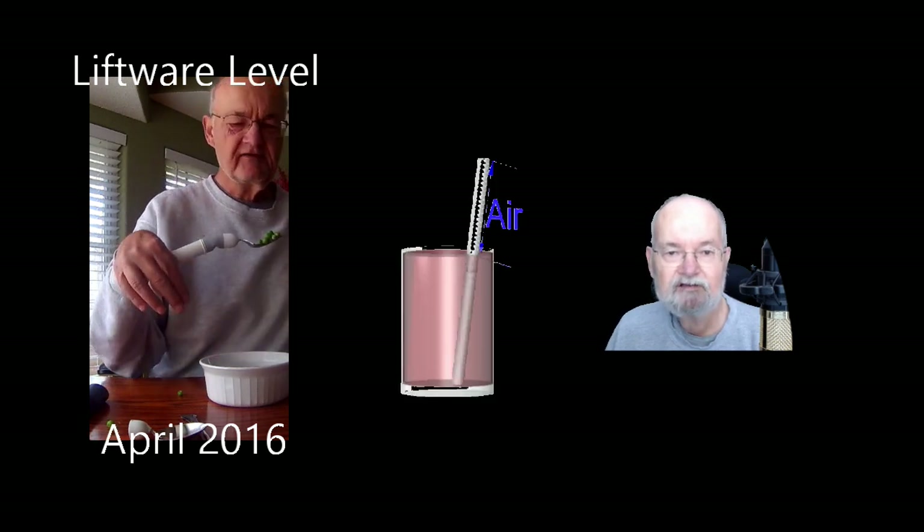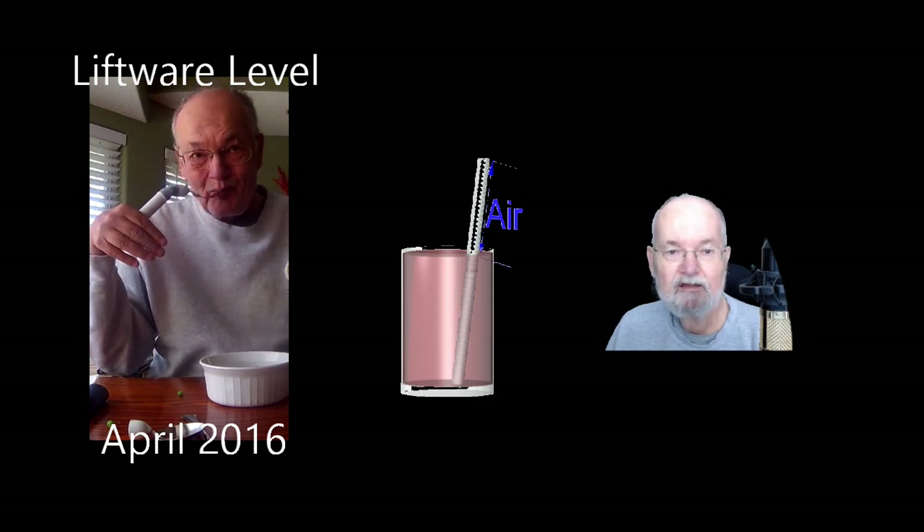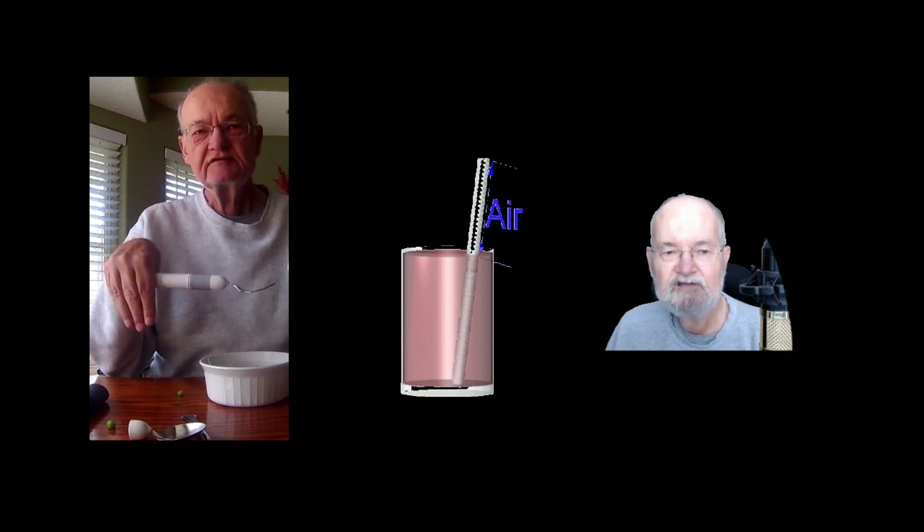People with Inclusion Body Myositis are always looking for better ways to do things in their daily living activities. Keeping us hydrated and nourished should always be a priority. As we slowly ramble through the stages of IBM, handling our eating utensils, getting food onto our utensil, and getting the food into our mouth continues to be more and more difficult.